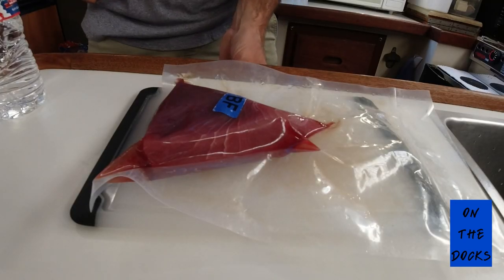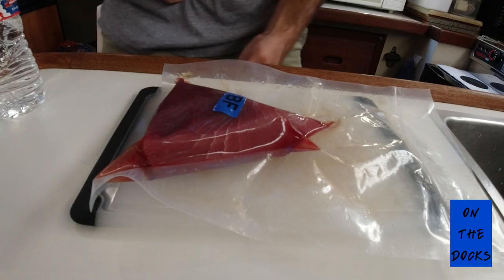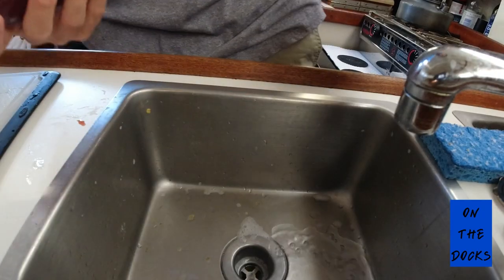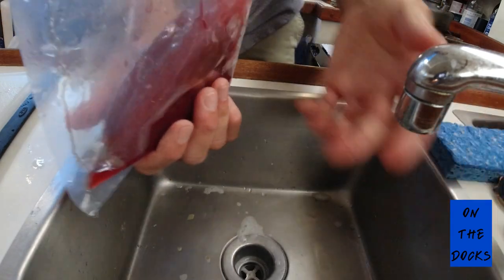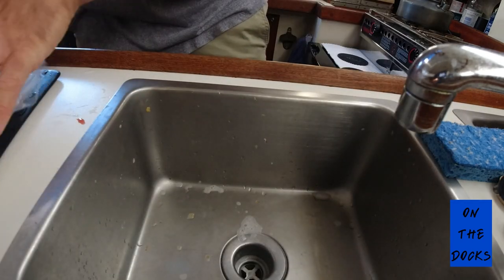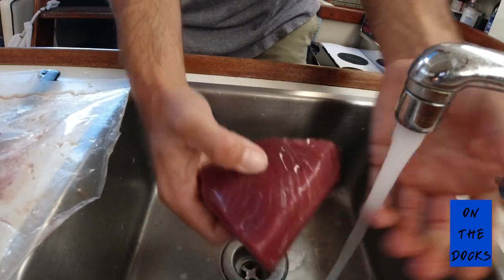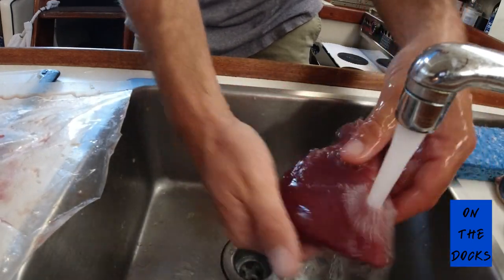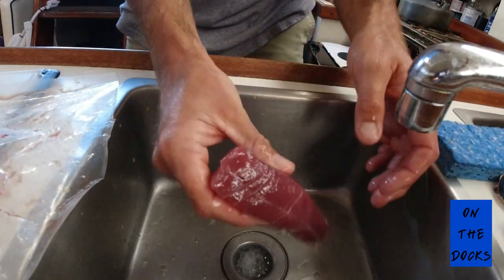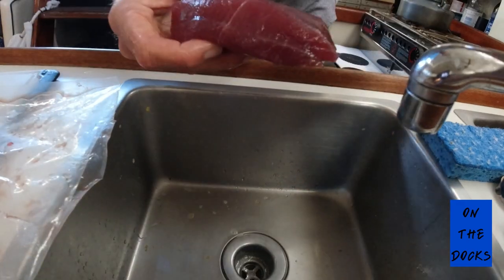We've selected our piece of bluefin. Now we're going to want to open the bag, then rinse the fish off just a little bit — get the goop off of there. Have a couple paper towels ready to dab it dry. Rinse it in cool water, then put it on your paper towel.